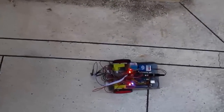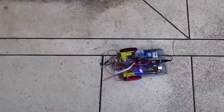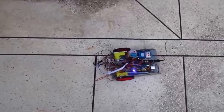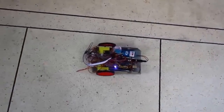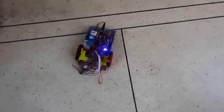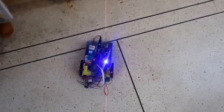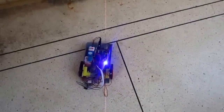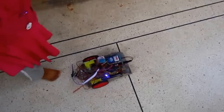Stop. Back. Left. Right. Right, right, stop. Stop.